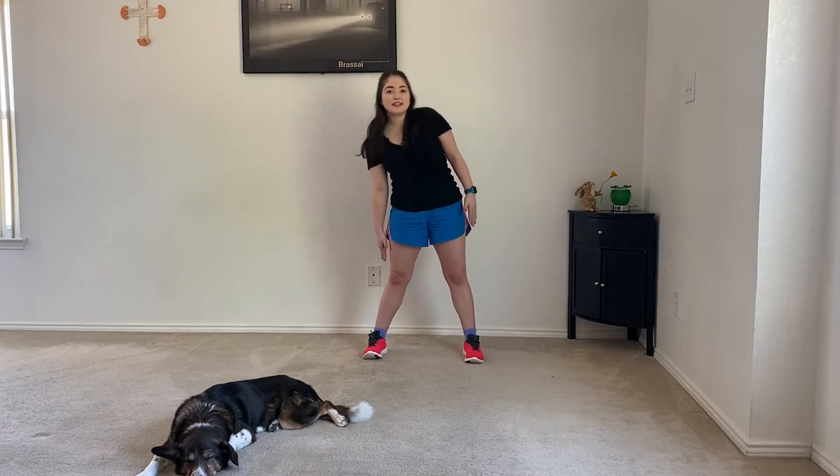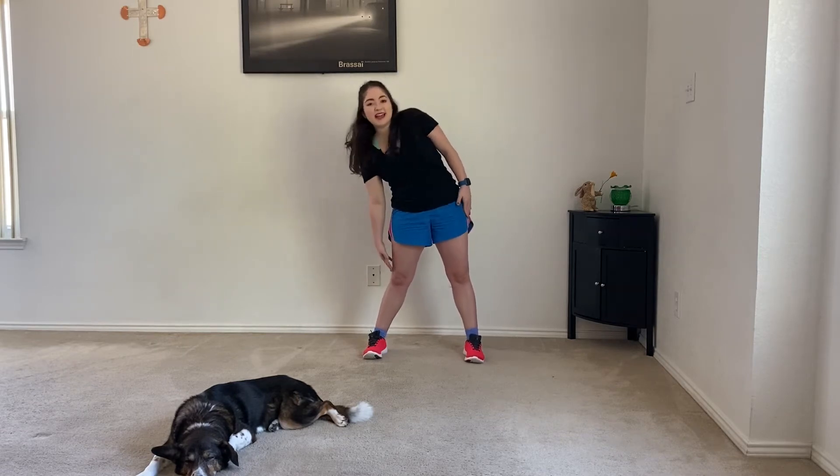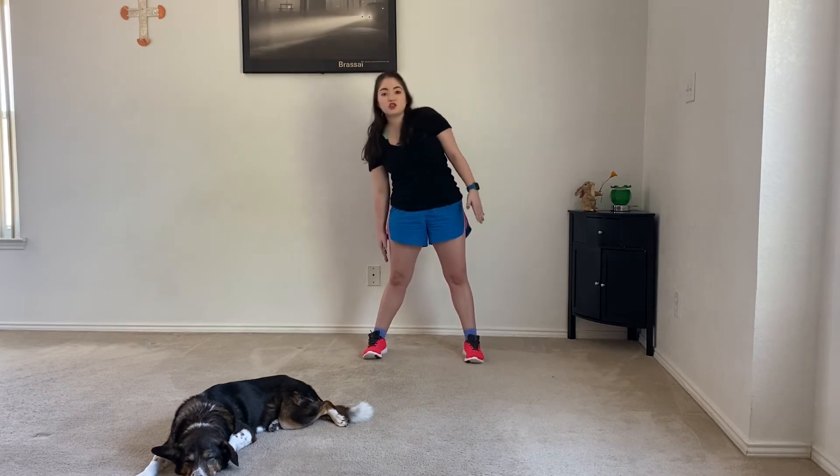Keep bending down and back up. As long as you can stand up, y'all can do this workout. You can even do it sitting down in a chair if you really wanted to.